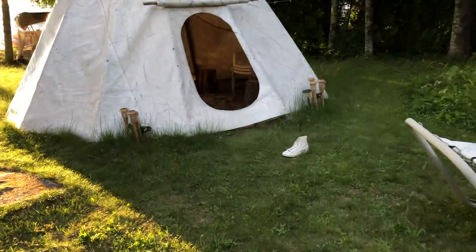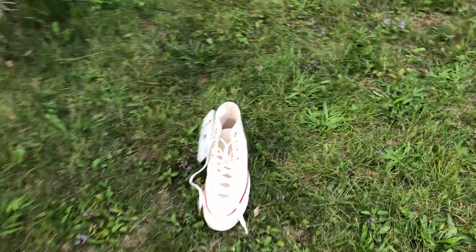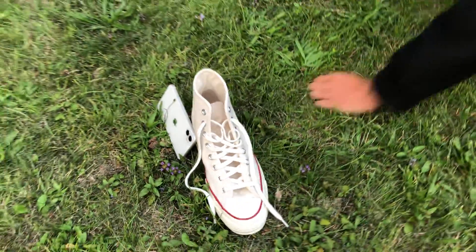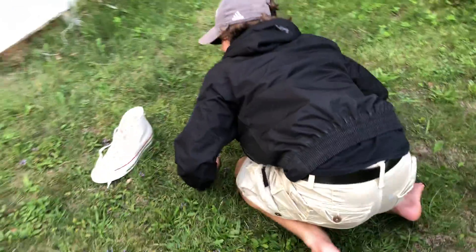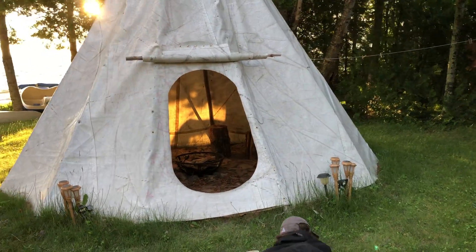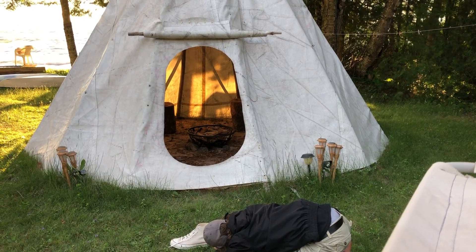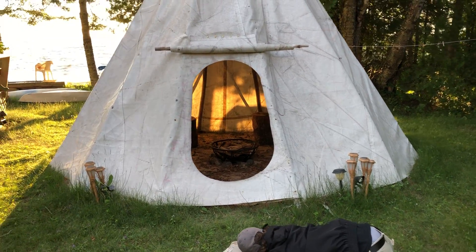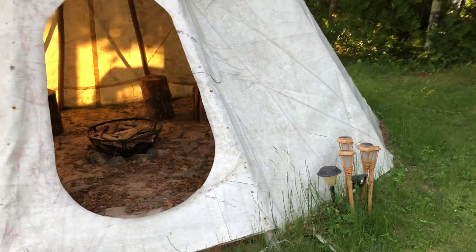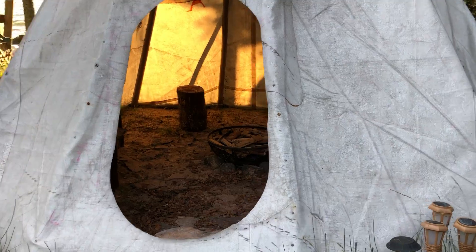Yeah, here, see how it works. My foot will then show up really big. You're gonna have to delete it. Oh, you took all the junk out of there.